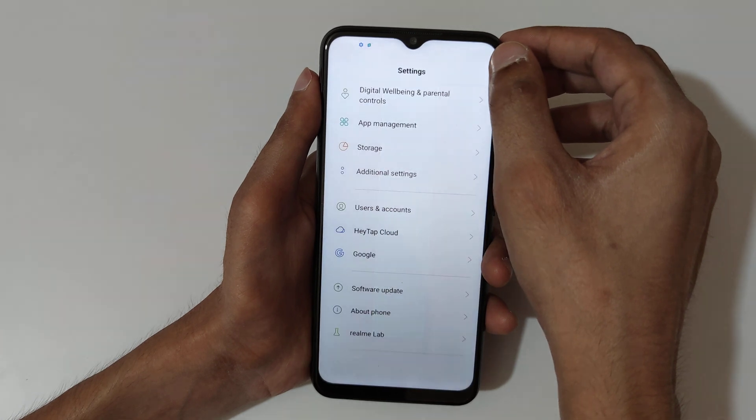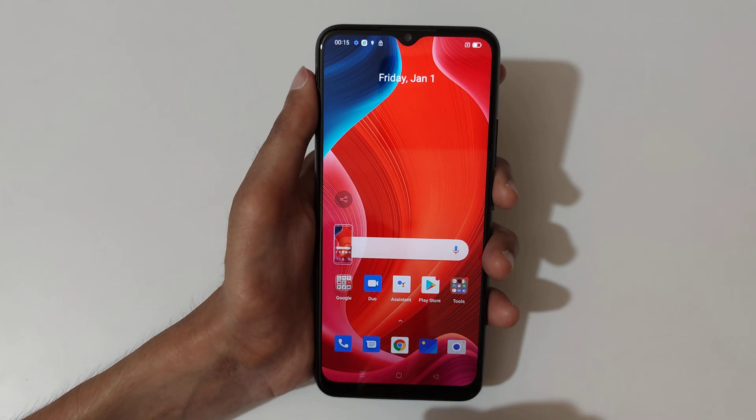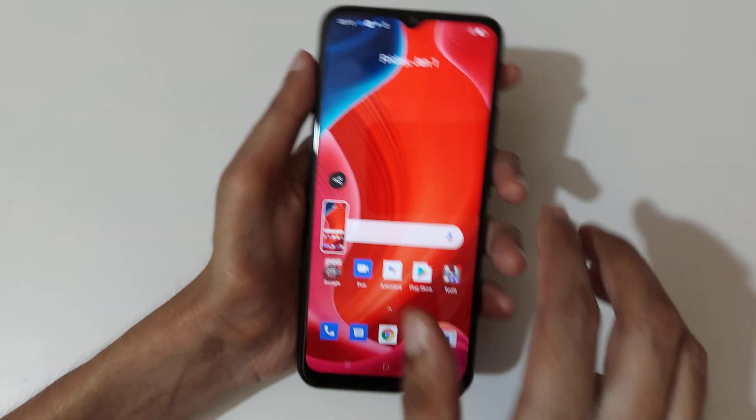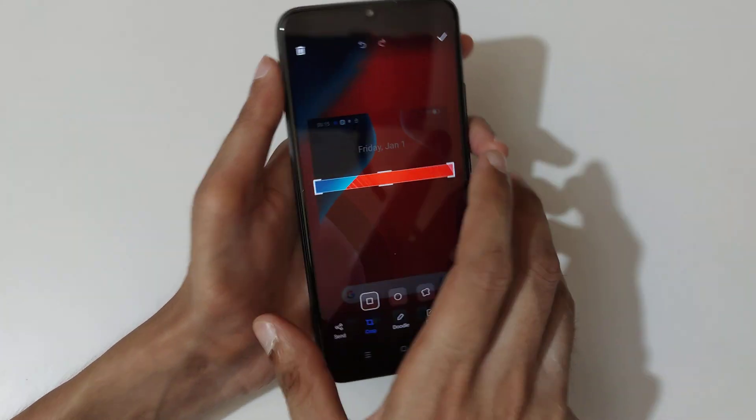So guys, this is the method to take a screenshot on the Realme C25s smartphone easily. Thanks for watching — if you have any query related to this video, let me know in the comment section below. Please like, share, subscribe, and click on the bell icon for latest updates.